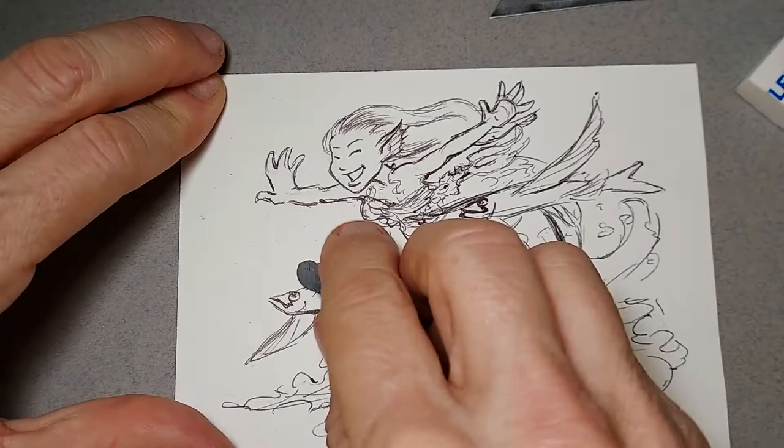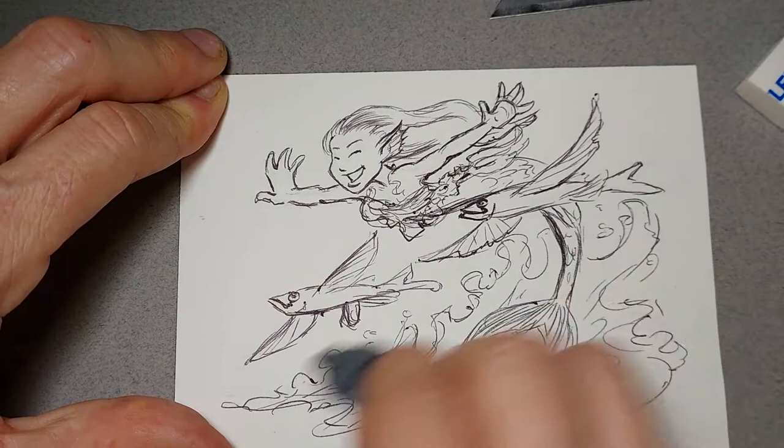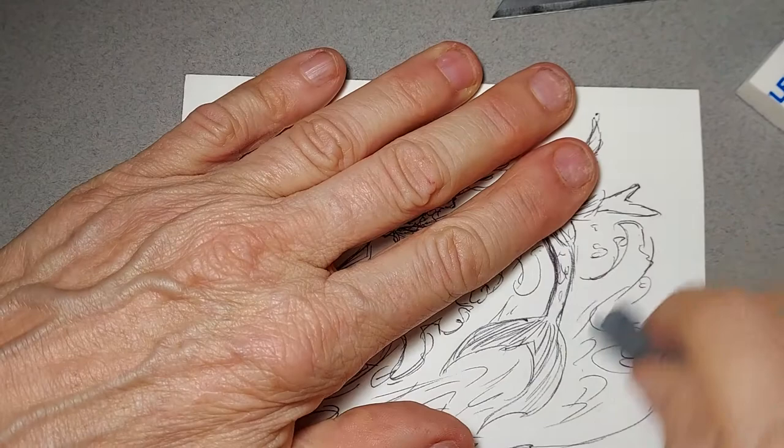Then I'll go over it one more time with the kneaded eraser, and that'll also pick up any little nubblies that have stayed behind on the paper.